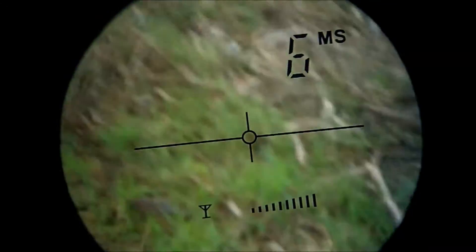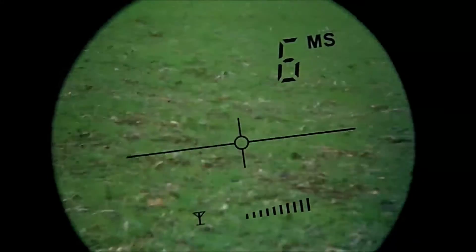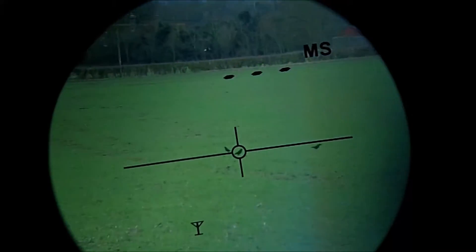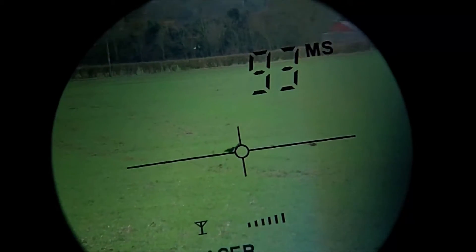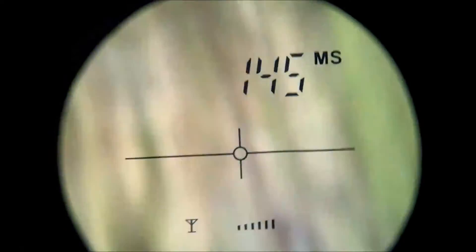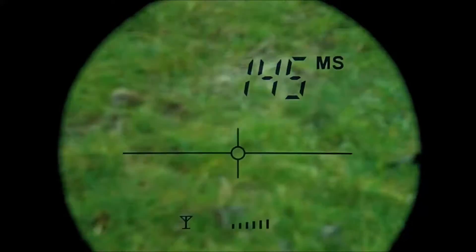We've got some birds down there - I reckon they're about 100 metres away. There you go - 120. It's a pretty awesome piece of kit; it does work extremely well.